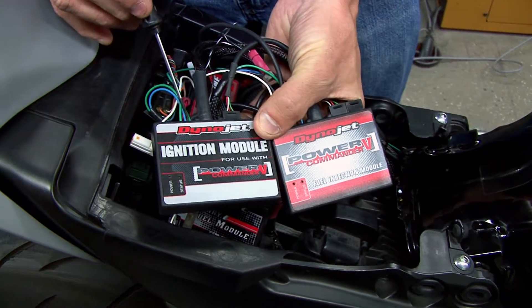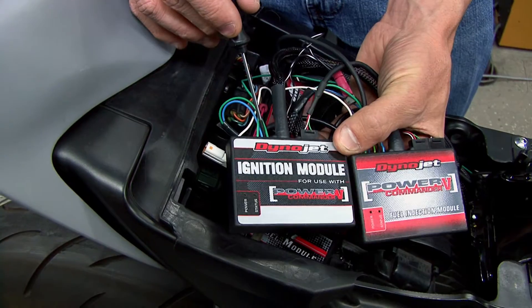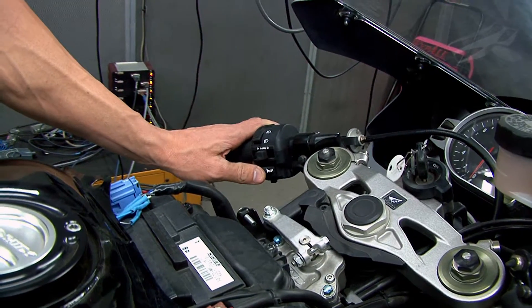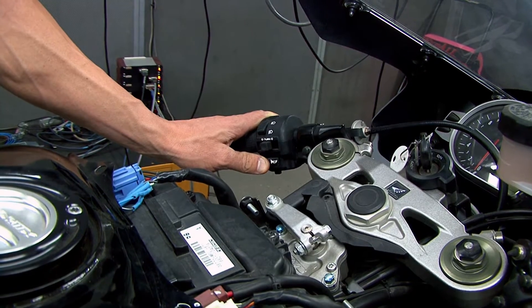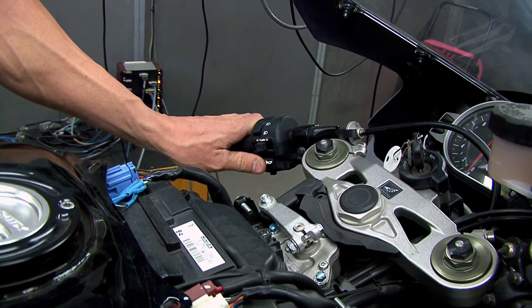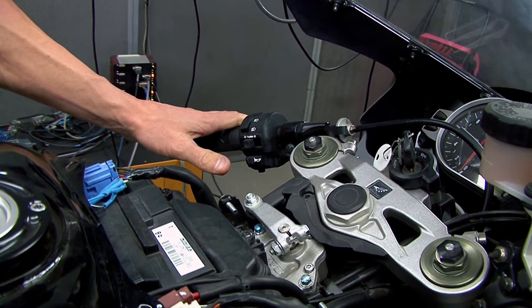On the ignition module we have another map switch input, and this is used for our pit lane speed limiter. On this particular bike we have it wired in to our horn button, so when you activate the horn button it will only allow this particular setup to go 50 miles an hour. You can set that to anything you want. If you only want to go 50 down pit lane, you hit that button, it will not go above 50 miles an hour. Once you are out of pit lane, you release it and you will have full power back.